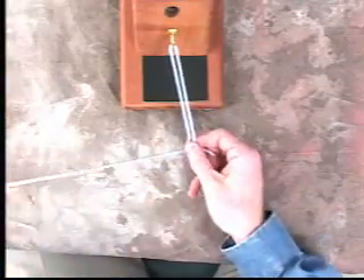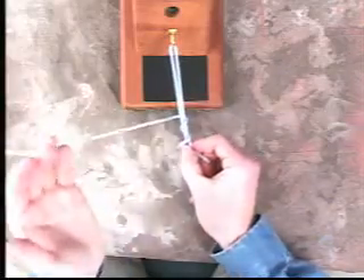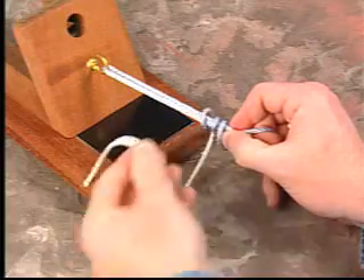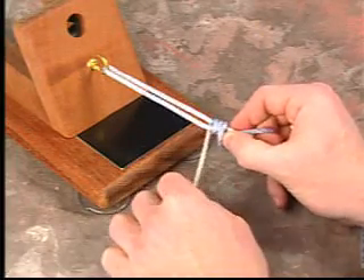The thumb and index finger then pinch the simple throw and the loop limb is subsequently passed over and around both limbs two times. The loop limb is then brought in between the tissues and looped around just the post limb.